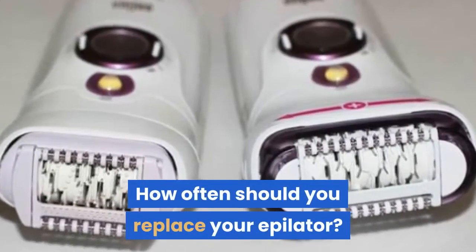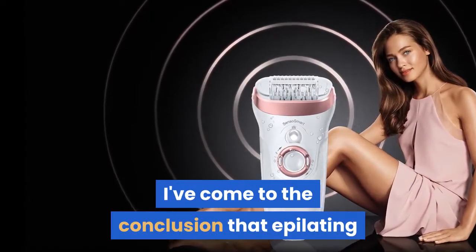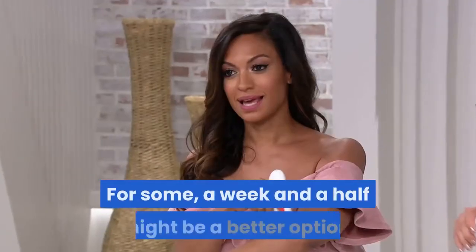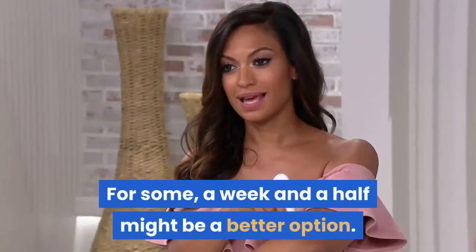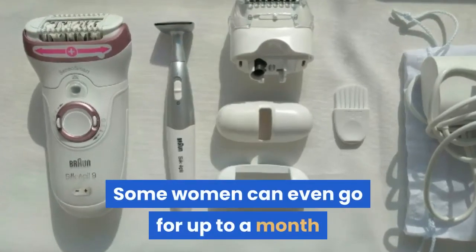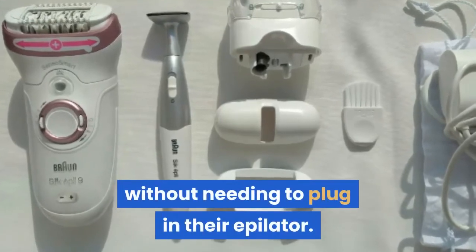How often should you replace your epilator? I've come to the conclusion that epilating once every two weeks is the best time frame. For some, a week and a half might be a better option. It depends on how often your hairs regrow. Some women can even go for up to a month without needing to plug in their epilator.